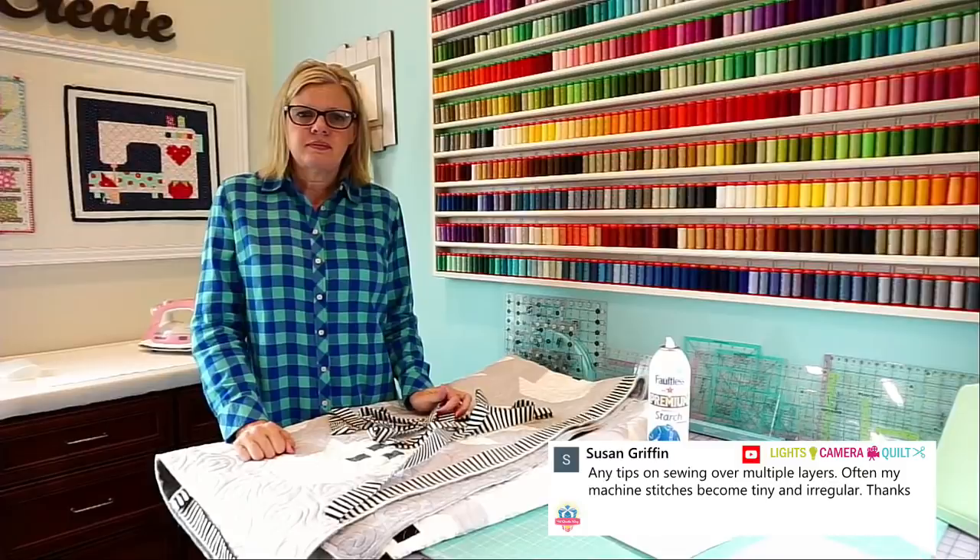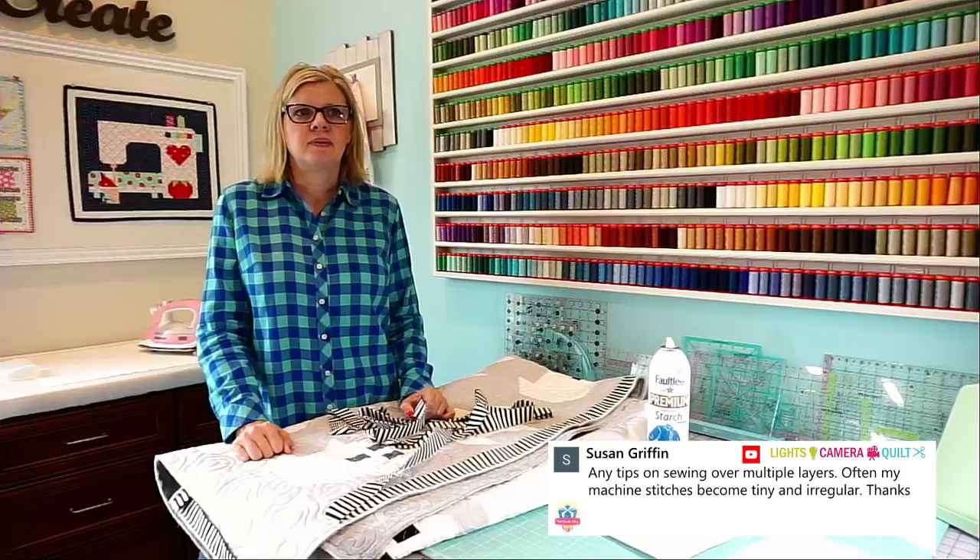Cindy is asking about the lawn fabric: wouldn't it wear out more quickly? Yeah, it will.